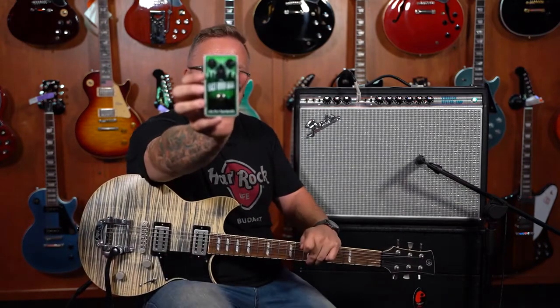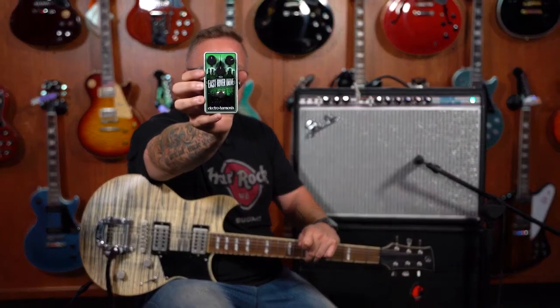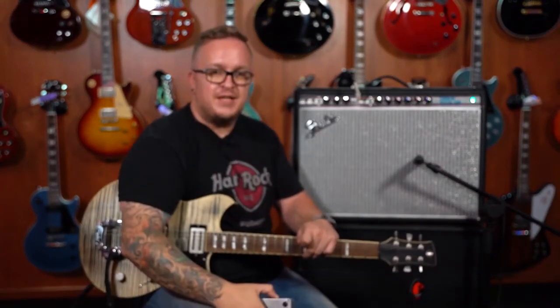Hey guys, Diewoldt from Marshall Music, and today we'll be talking about the Electro Harmonix East River Drive. Absolutely rocking pedal. Let's plug it in.